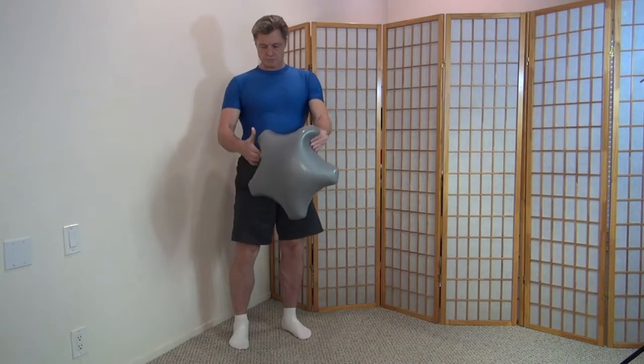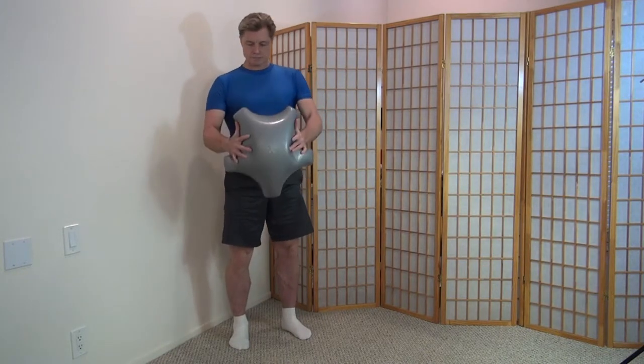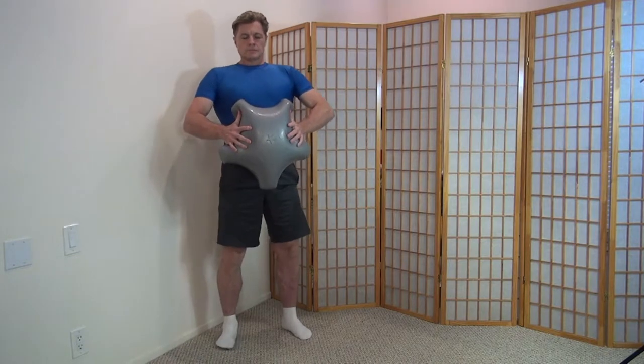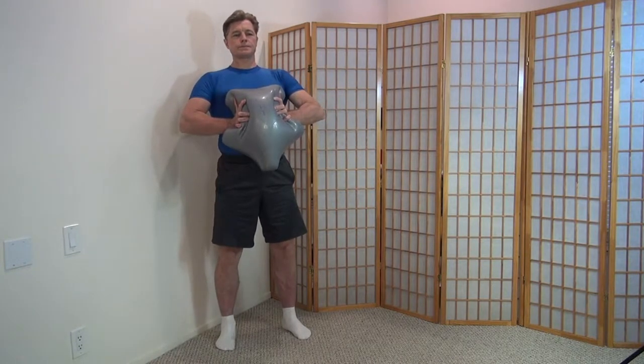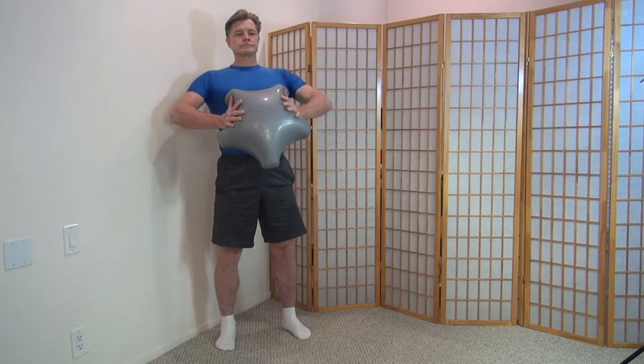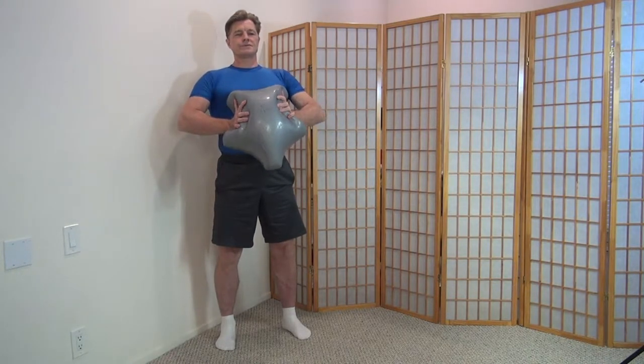In this video, we'll go over an exercise I call chest pumps. Like the name, it focuses on your chest muscles, also called the pectoral muscles. You'll get some ancillary benefits in your hands, wrists, and forearms, but the focus is really on those pectoral muscles.